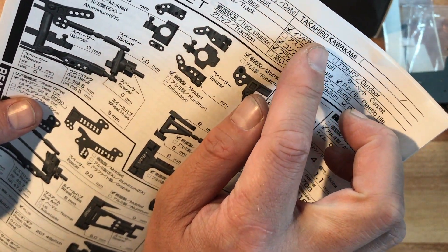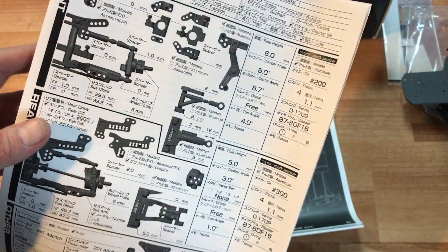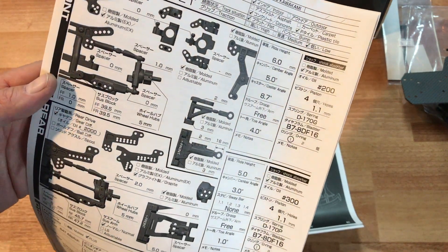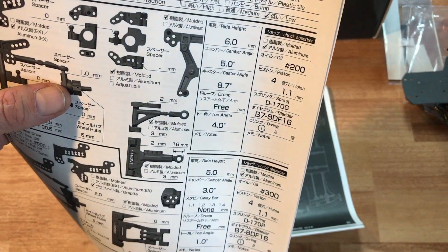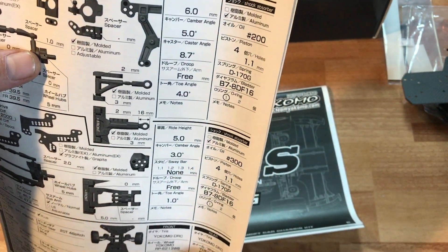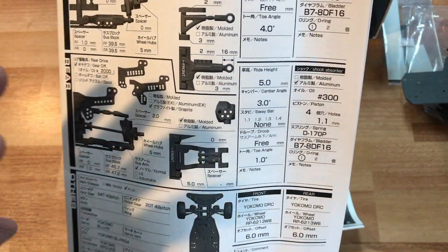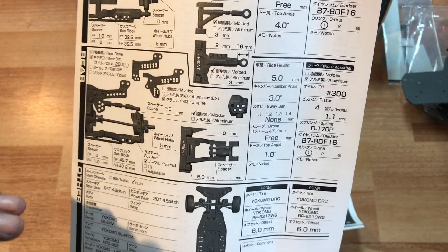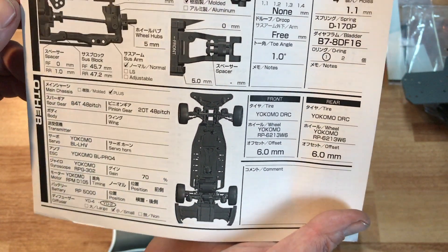Along with your kit is a setup sheet from Takahiro Kawakami. It shows you what the professionals are using — all the mounting positions of their shocks, what angle they're at, what caster angle, and what shock oil they're using — 200, 300 weight. This is a great way to take a setup from a pro and put it onto your car so you can have a fairly well-drifting car right off the bat.